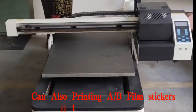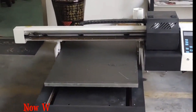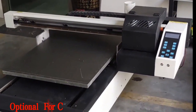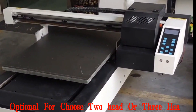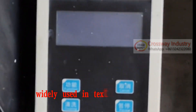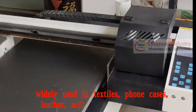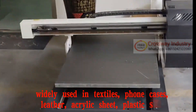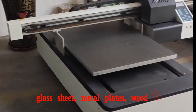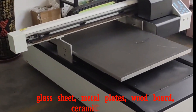It can also print AB film stickers onto all materials. We now have a promotion price — optional to choose two heads or three heads. Good quality, popular selling in China. Widely used in textiles, phone cases, leather, acrylic sheet, plastic sheet, glass sheet, metal plates, wood board, ceramic tile, and more.